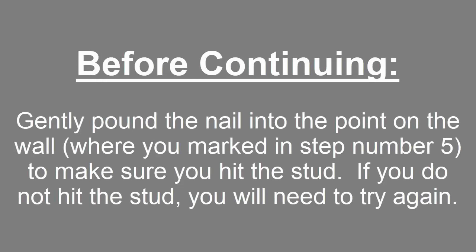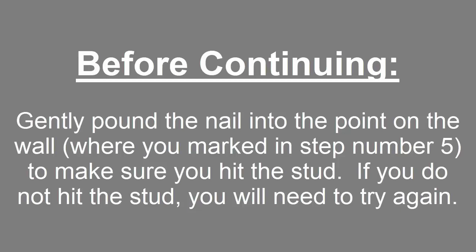Step number six: install the wall piece and spacers if required. Gently pound the nail into the point on the wall where you marked in step number five, just to make sure you hit the stud. If you did not hit the stud, you'll need to try again. To determine the number of spacers to install, you will need to reference the distance from the back of your headboard to the wall measured in step number one.